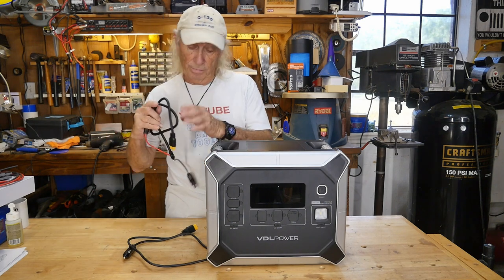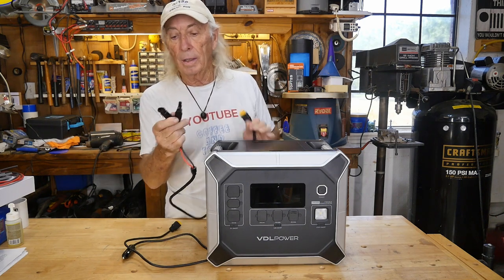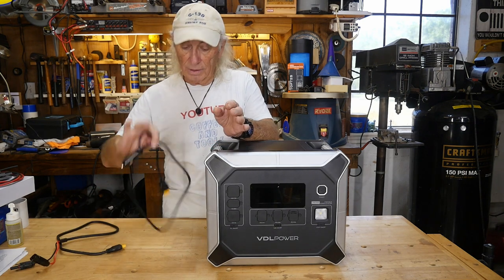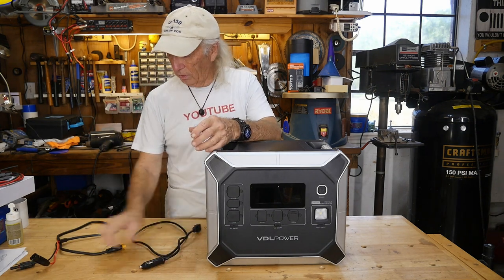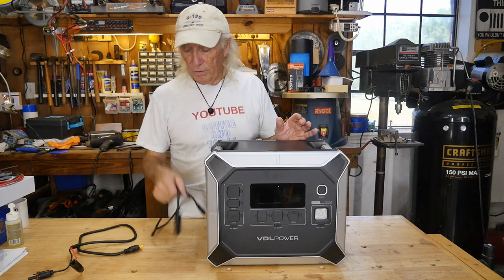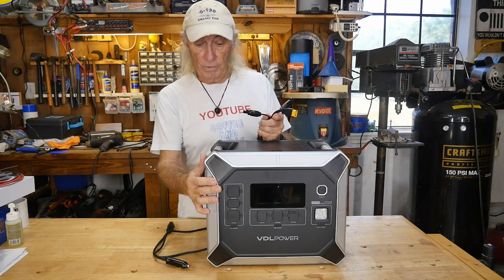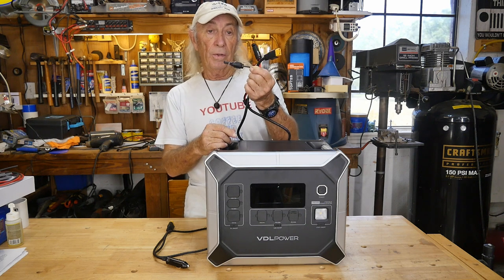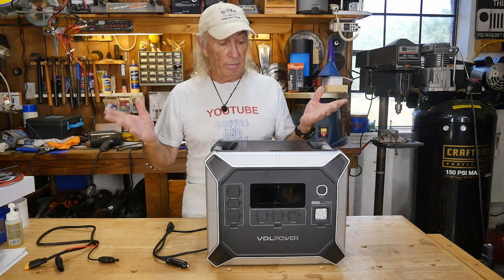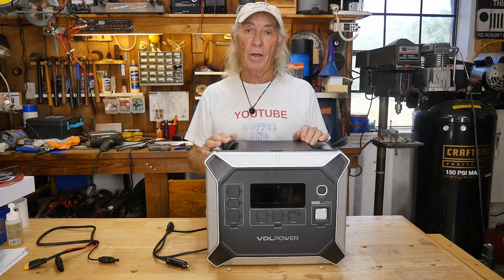There's also an XT90 plug that someone had set aside which comes with proper solar panel connectors — the one I'd mostly want to use. My rooftop panels make it easy to just use the cigarette lighter plug, but if you have portable panels you can tie them in with the XT90 and lay out 400–500 watts of panels on the ground for camping, RV, or remote power — you'd have all kinds of power available.